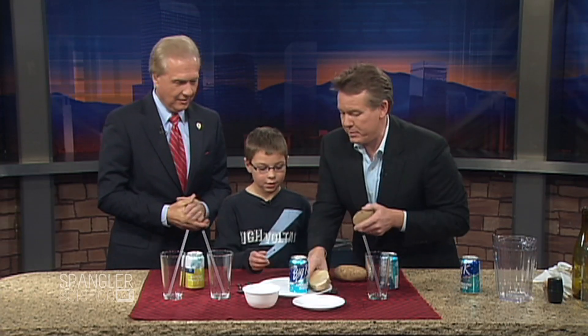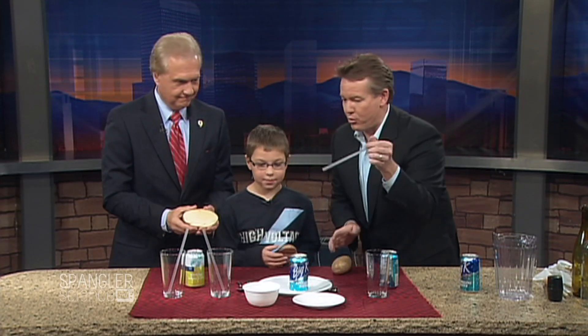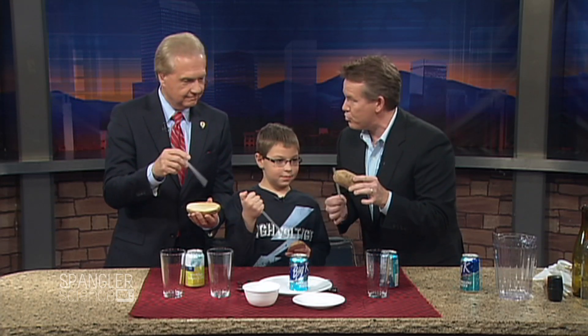Okay, so everybody grab the potato. Here, grab your potato, Mr. Kobrick. Here's yours. Alright, so the very first thing is you're going to get your straw. So Gavin, the magic here is we're going to try to put the straw through the potato.